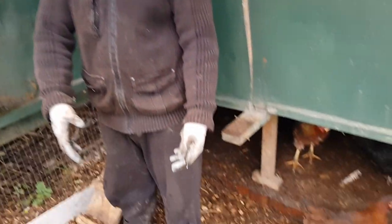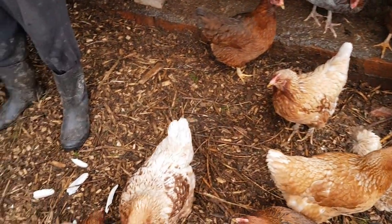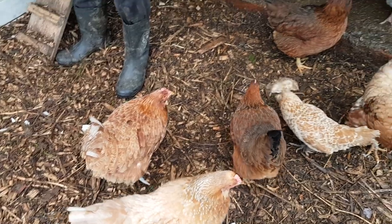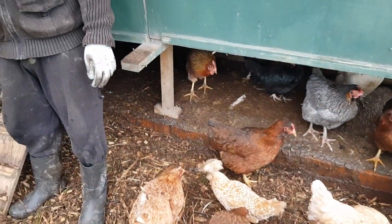And we can leave the feathers on the floor - they'll compost down. And we'll just carry on doing that with all the chickens here.